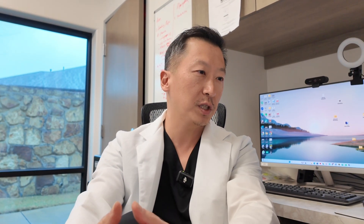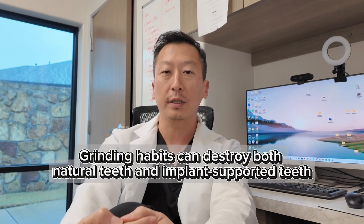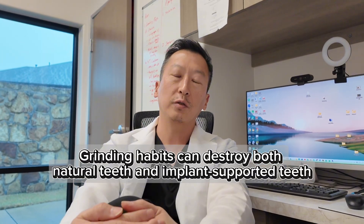Next question: is bruxism or teeth grinding a contraindication to dental implants? It can be. I have a patient we did an All-on-4 on six years ago who had a grinding habit even before the All-on-4. He was 60 years old when he sought treatment and had ground his teeth down to nubs. He also recently tore through all his multi-unit abutments. So grinding can be a contraindication for a full-arch All-on-4 type solution. What about for individual implants?